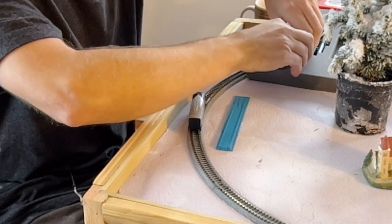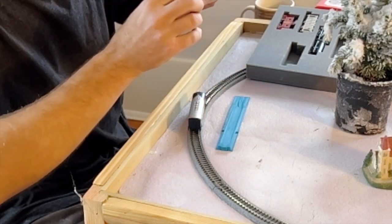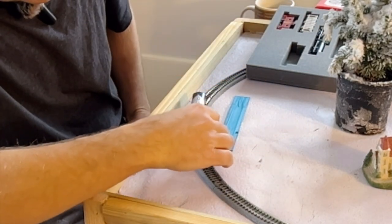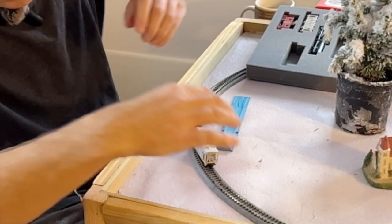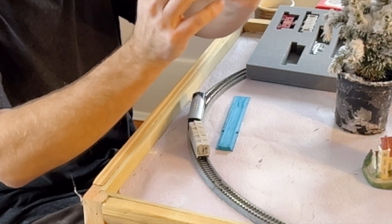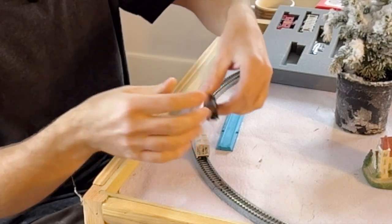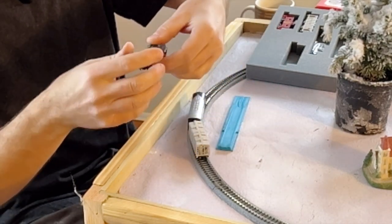I do know that they have to have at least one or two cars between the engine and a tank car. This set comes with two covered hoppers. This is a tank car — a UTLX. I'd say these are probably 40 scale feet and this one is probably 50. It's a pretty good-sized car.